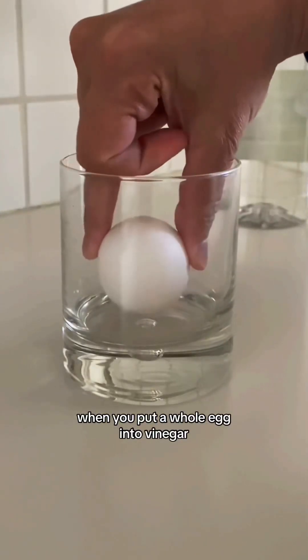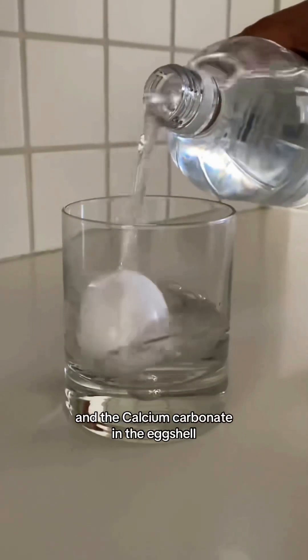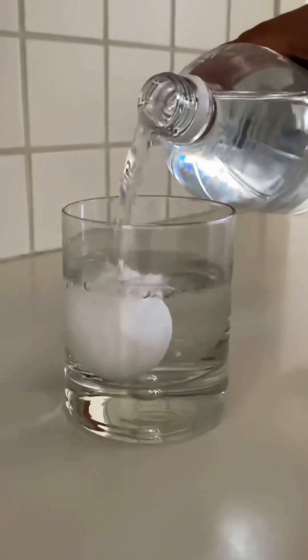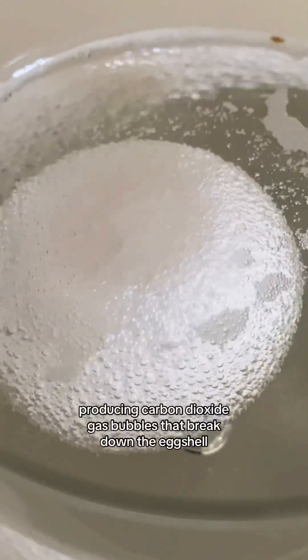When you put a whole egg into vinegar, a chemical reaction occurs between the acetic acid in the vinegar and the calcium carbonate in the eggshell, producing carbon dioxide gas bubbles that break down the eggshell.